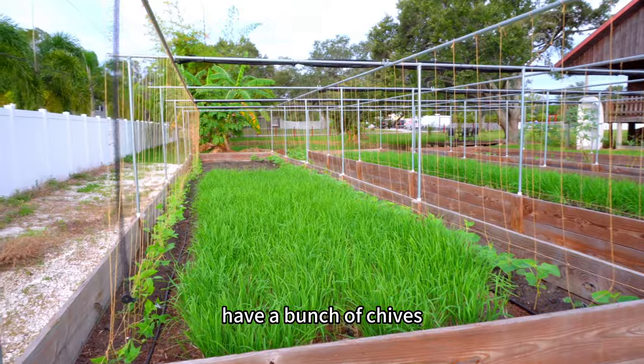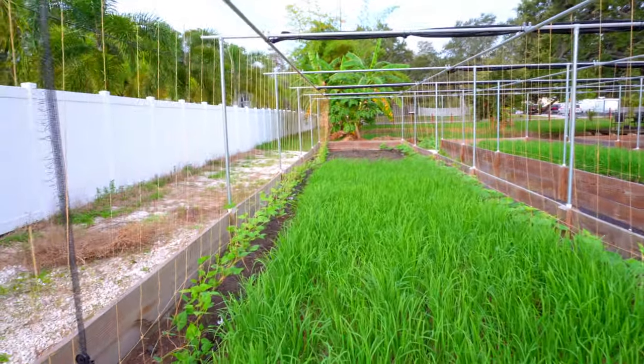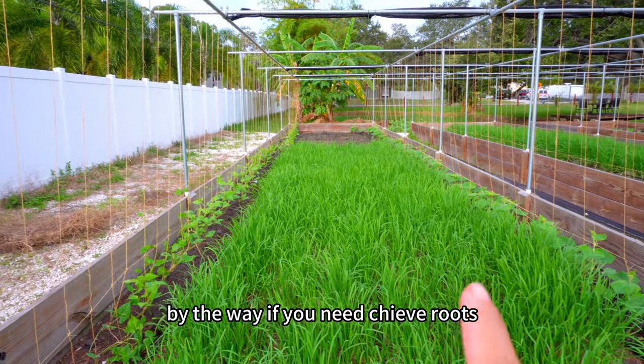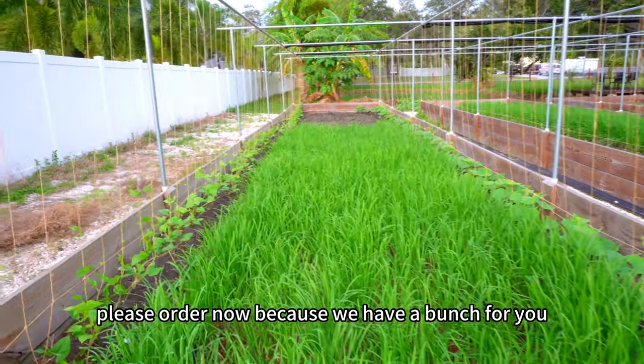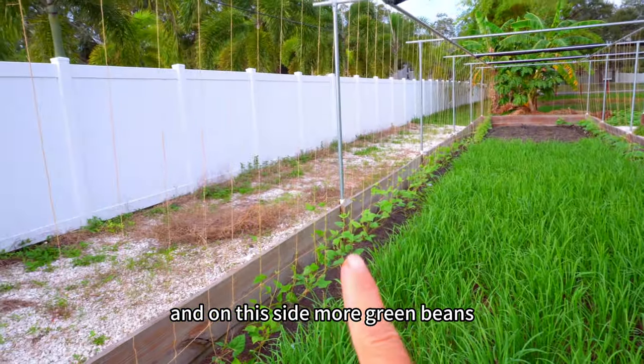I have a bunch of chives here. By the way, if you need chive roots, please order now because we have a bunch available. And on this side, there are more green beans starting to climb onto the trellis.